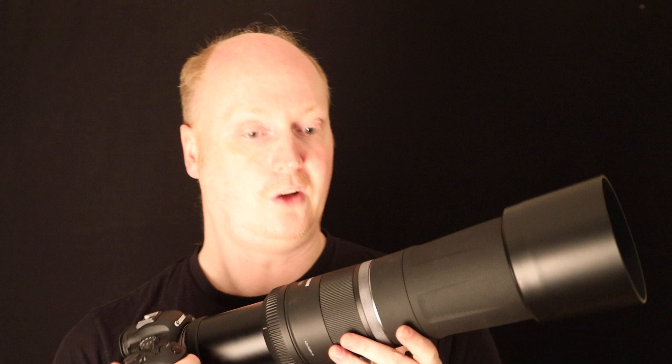So I went into the IBIS, turned it on, and we re-ran the tests. What we've done in this video is tested the stabilization on the lens in conjunction with the IBIS on the R6, versus the EOS R with stabilization just on the lens, because the EOS R doesn't have IBIS built into the camera. So you're going to see a good comparison.